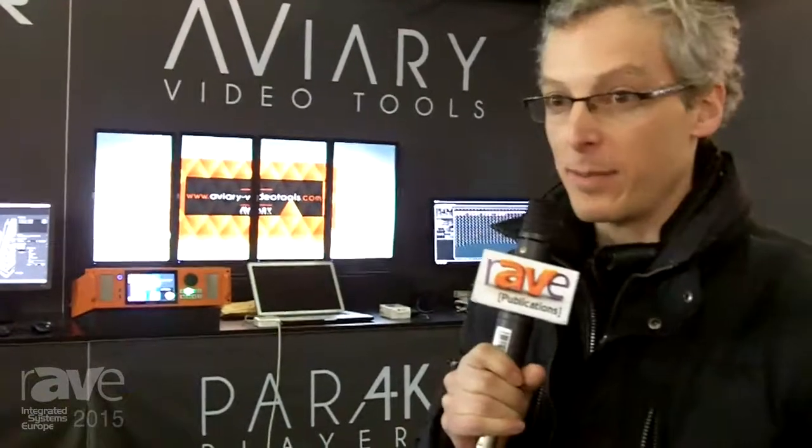Hi there, it's Sean here from Green Hippo. At ISE we're just setting up, so our stand still looks a bit messy, but we've already got some of our products up.